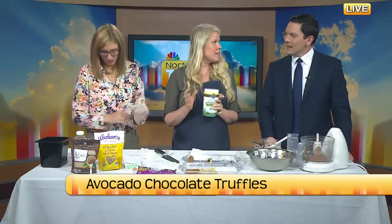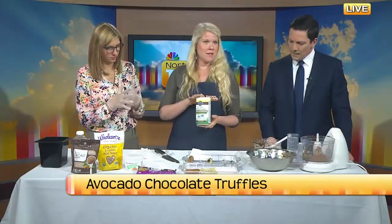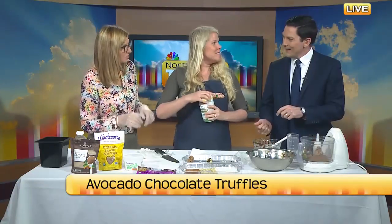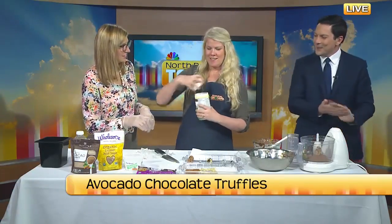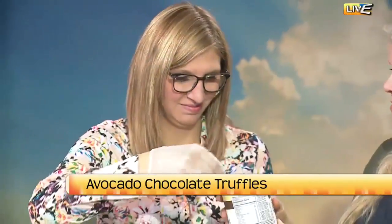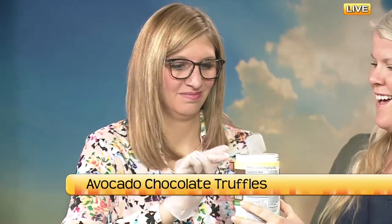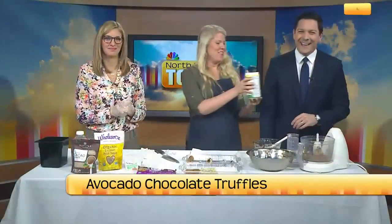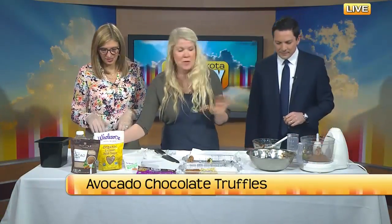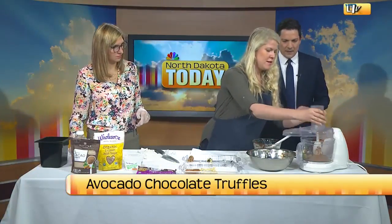We can leave the greens powder out of this batch, but it's really a great tip. It's chocolate-flavored greens powder — chocolatey and grassy — and mixed into this it would blend right in. Alright, we've got all of our ingredients in the food processor, so let's run it.